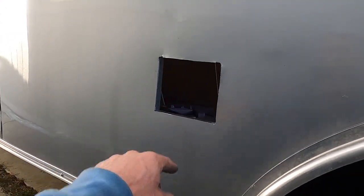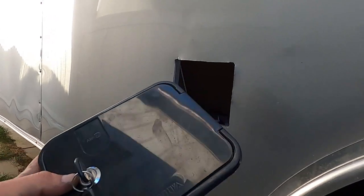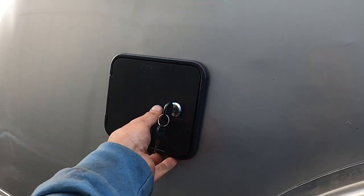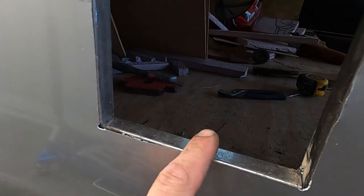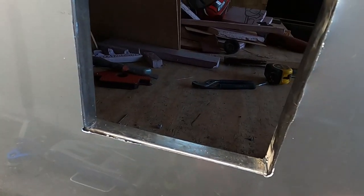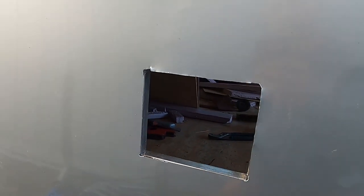Just got finished cutting this opening for a water fill. Fits good. Got the little supports welded in, just going to go ahead and glue it and screw it.